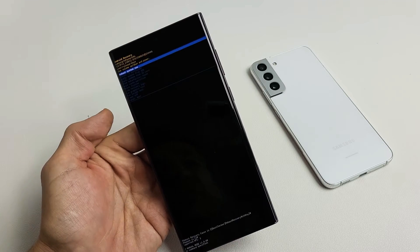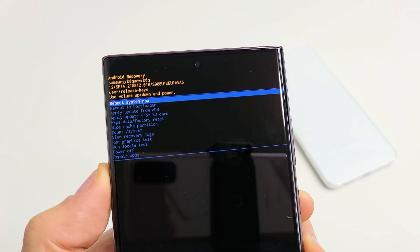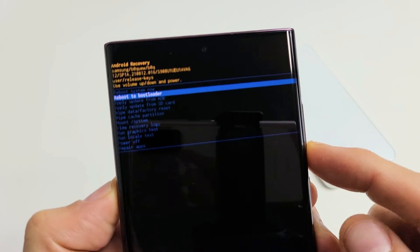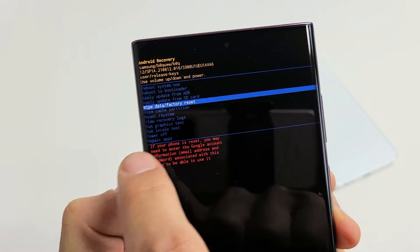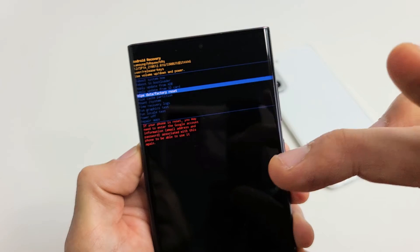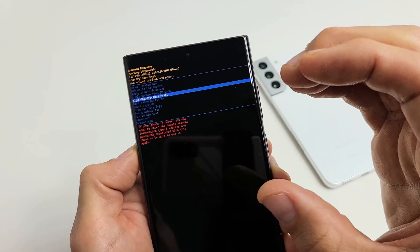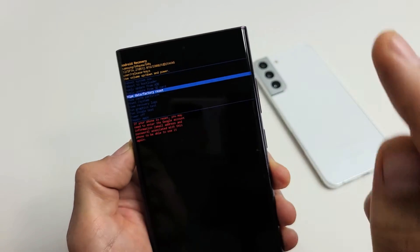It actually worked — we're in the Android recovery menu. We want to go down to where it says wipe data / factory reset. Use your volume rockers up and down to move, and go down to wipe data / factory reset. Also notice down here in red — it says that even if we factory reset this phone, if you had a Gmail account synced, you will have to know that Gmail account and the password to proceed to finish setup.